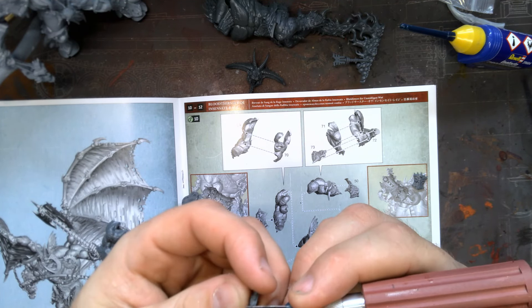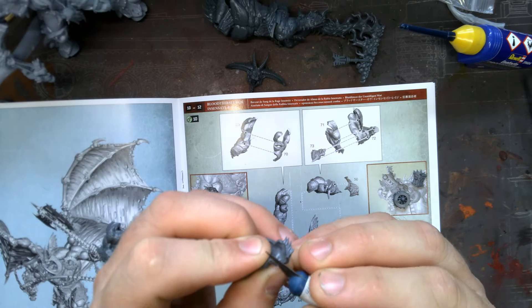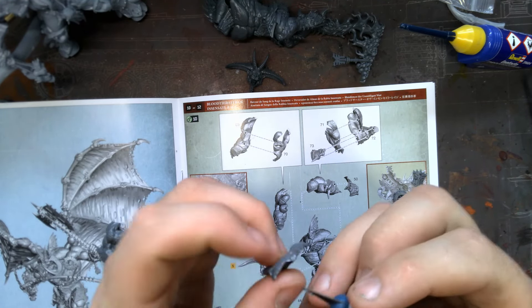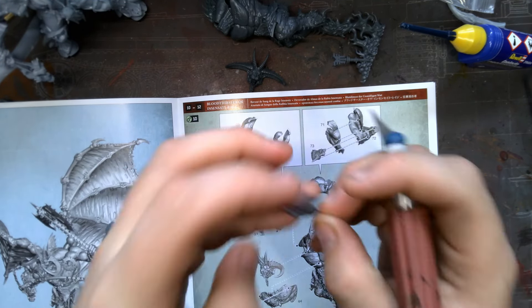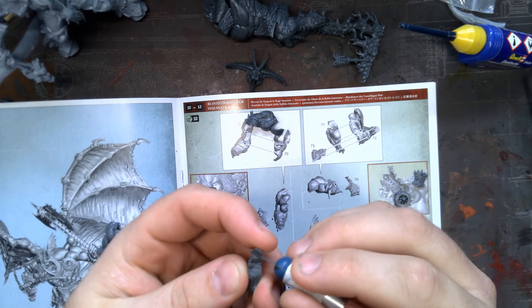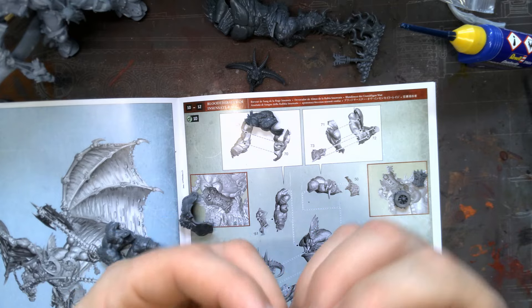That also gives me some more Blood Warriors and Reavers to build, and when it comes to both the Reavers and the Blood Warriors, they are incredibly fun to build and customise. I enjoyed them thoroughly. In fact I think I enjoyed them the most out of all of the miniatures built here, and I was quite impressed with just how much you can change them up and what you can do.